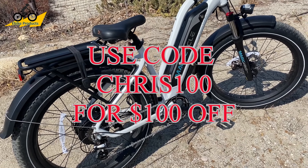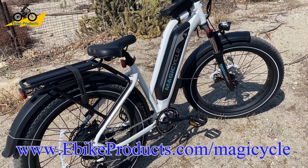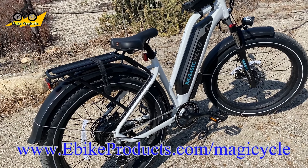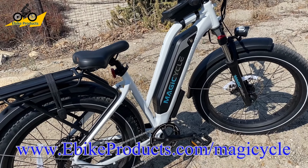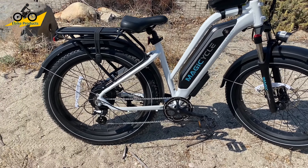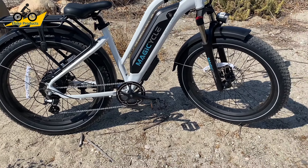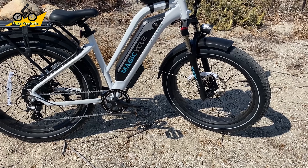You can go to ebikeproducts.com/Magicycle, which will activate my affiliate link. It doesn't cost you anything more to use it, but it does support the channel and I greatly appreciate it. Just a reminder, this bike was sent to me by Magicycle so I could do this review. I'm really appreciative of everything they've done — this is a fantastic bike and they've been giving great deals on it.